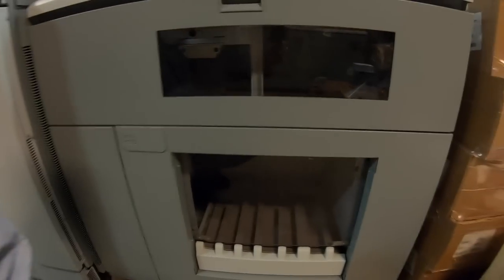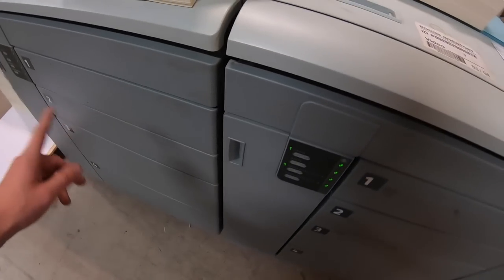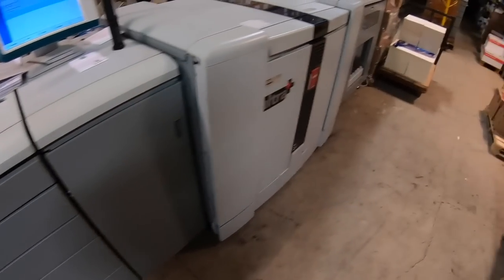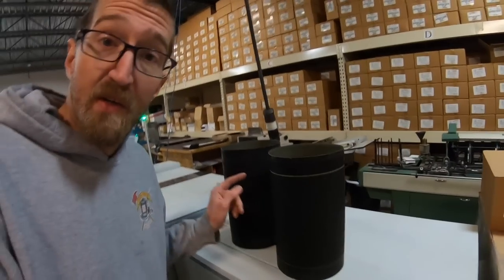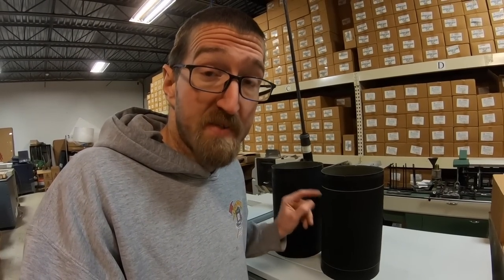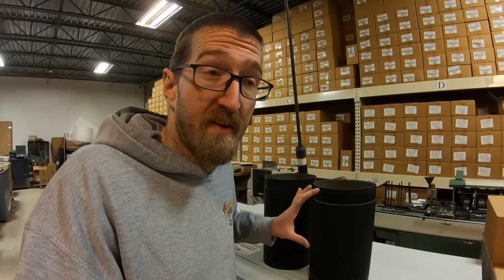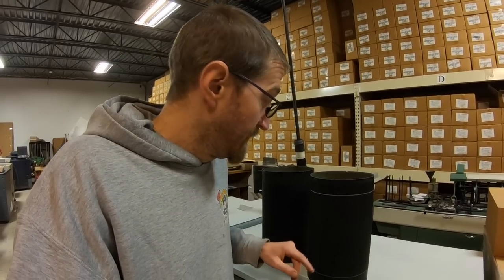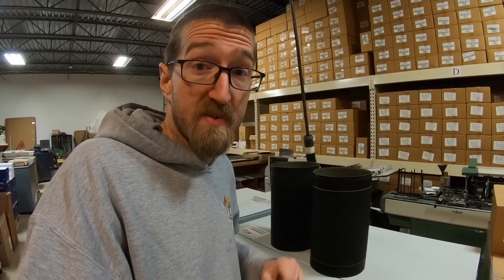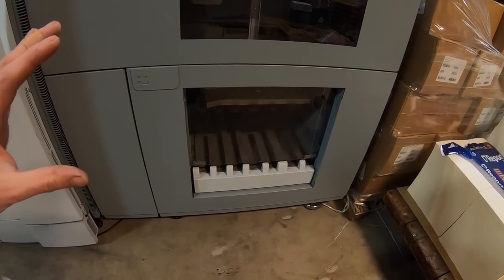Just listen to how quiet that machine is — feeding paper is the loudest noise it makes. I'm going to throw these old worn belts out; no use in keeping them. To prevent that wear pattern in the future, I'm going to stick to one large sheet size so the wear line stays at the edge of the sheet rather than going between an 11-inch and 12.5-inch wide sheet, getting more life out of the belts.